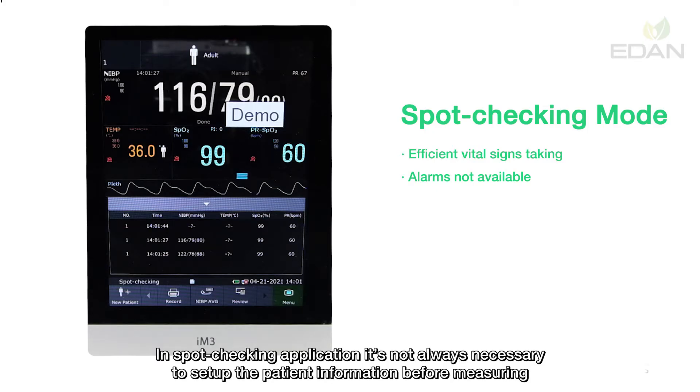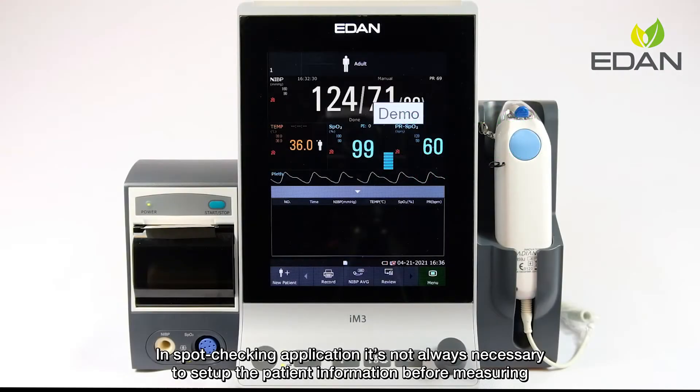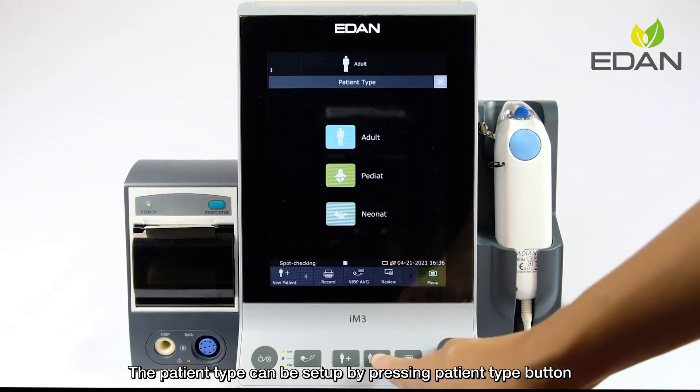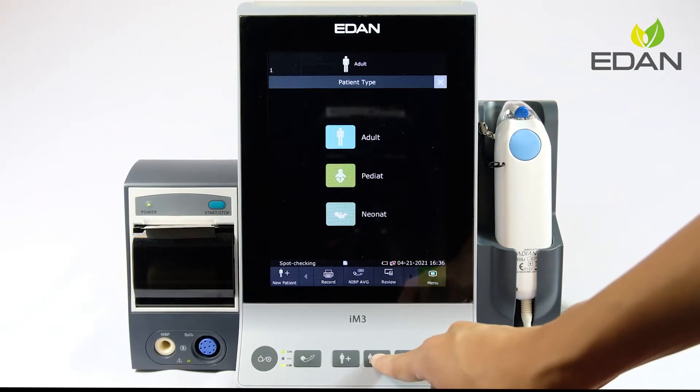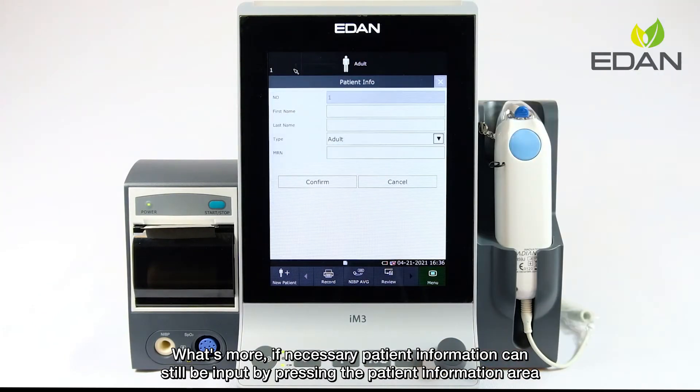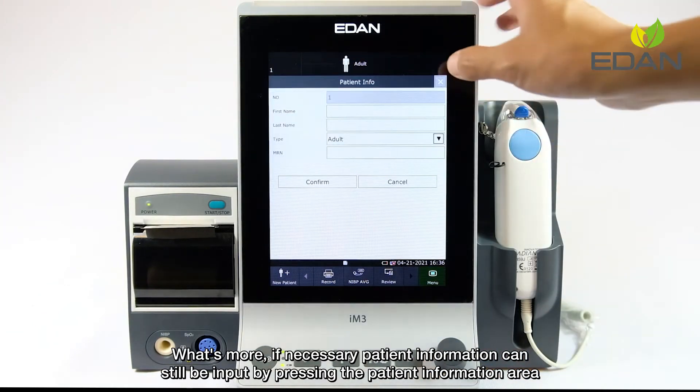In the spot-checking application, it is not always necessary to set up the patient information before measuring. The patient type can be set up by pressing the patient type button. If necessary, patient information can still be input by pressing the patient information area.